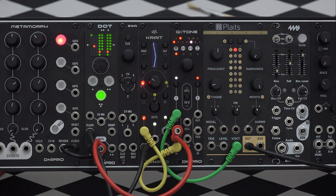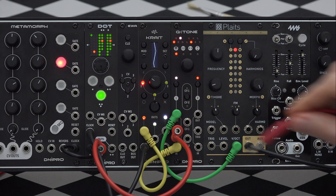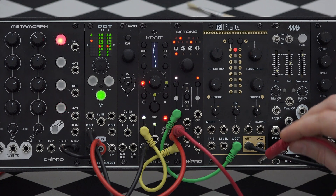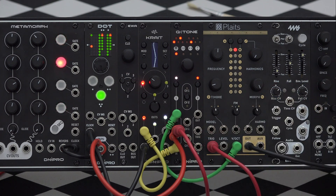A nice thing to do is to take triggers from a stack cable and duplicate them into Plates' trigger input. From now its internal envelope will start to control the VCA.